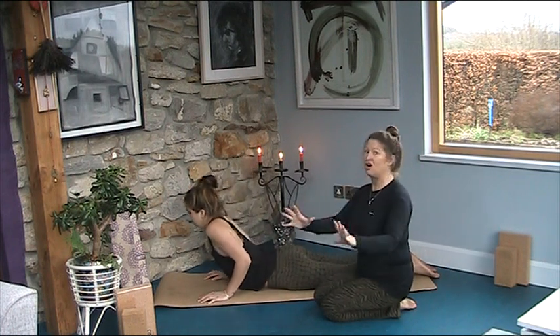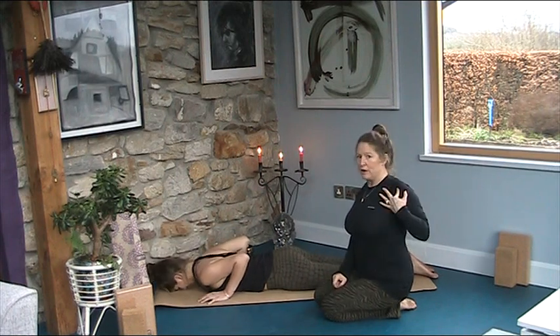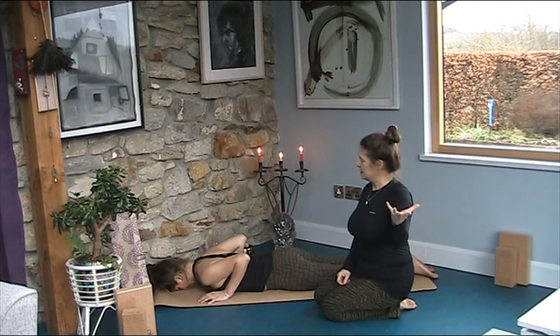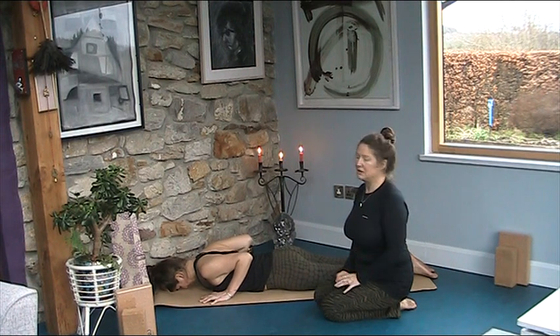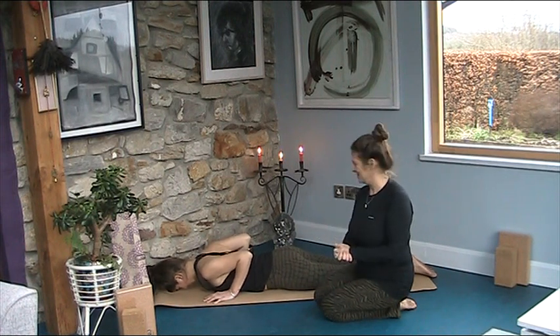So you have to back right back down so that you come up with the awareness of your shoulder blades on your back. And that might mean that you only come up six inches off the floor, one foot off the floor, but not to straight arms. It's a process. Yoga is a process. Stay with it.